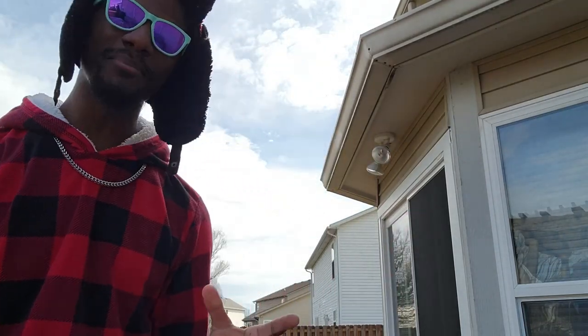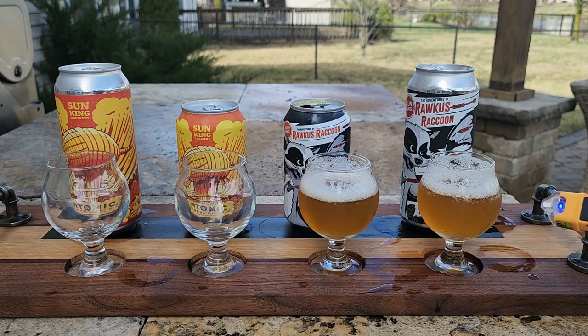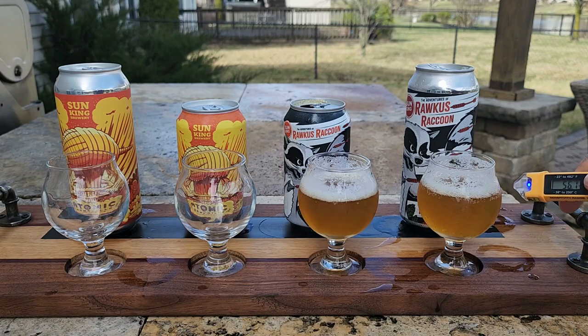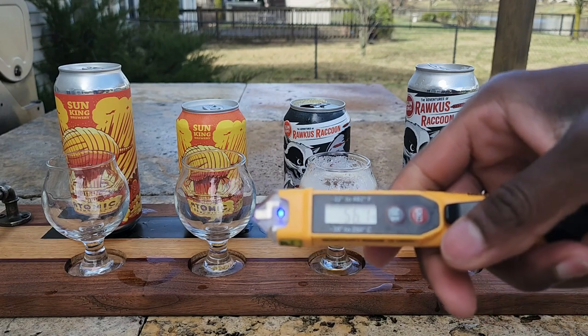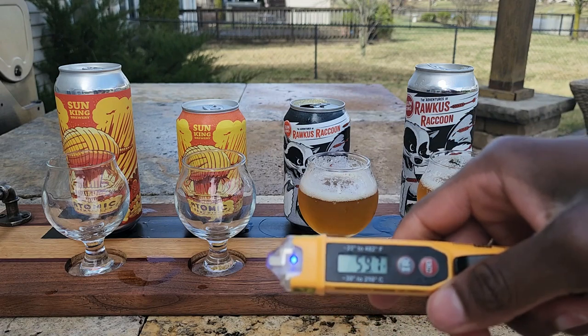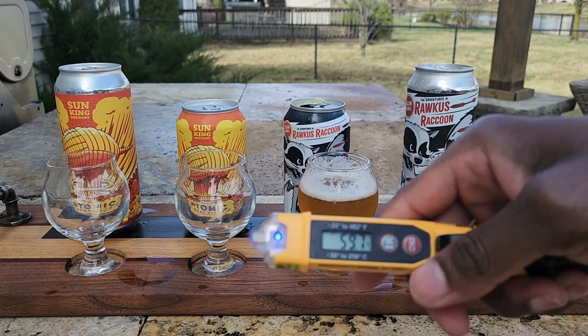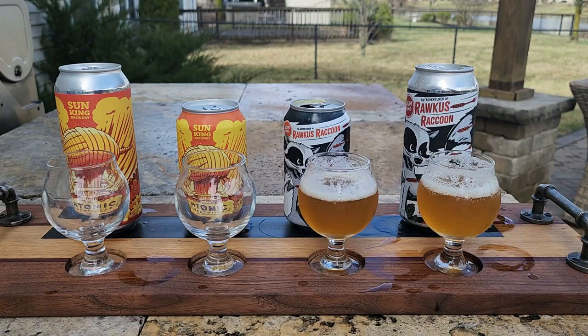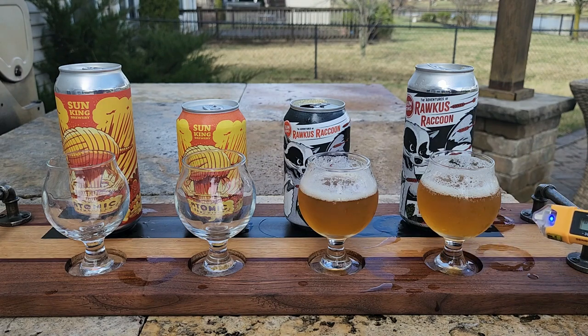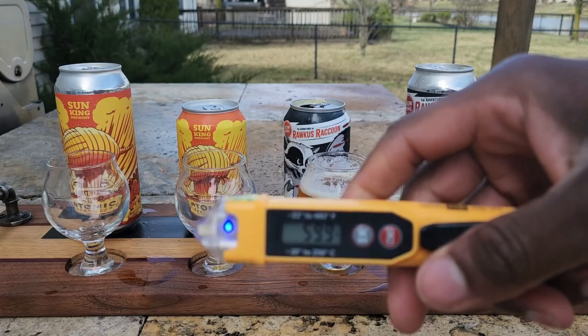Anything past 60, getting close to 65 at the max, you may get some undesirables — it may not be the best experience. Right now it's showing about 60 degrees. When I actually do the can, we're getting about 56.1 degrees Fahrenheit for the 16-ounce, and 59.7 degrees Fahrenheit for the 12-ounce — that is quite the difference. My body heat may have added to the rising temperature of the cans, but both glasses are showing roughly 60 degrees Fahrenheit.